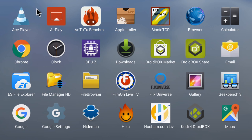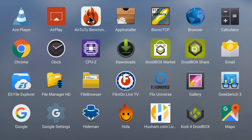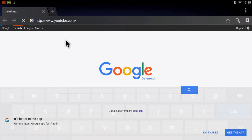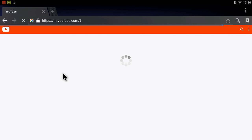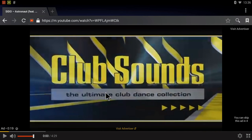Looking at the pre-installed applications: Ace Player and AirPlay are pre-installed. AirPlay means you can use your iPad, iPod, or iPhone to wirelessly stream music, photos, or videos to this device straight out of the box. ScreenCast is also working. We have a browser installed, and browsing the web is no problem at all — very smooth. I can go to YouTube in the browser without any issues. Watching videos in full screen at maximum resolution, even 4K, is supported.